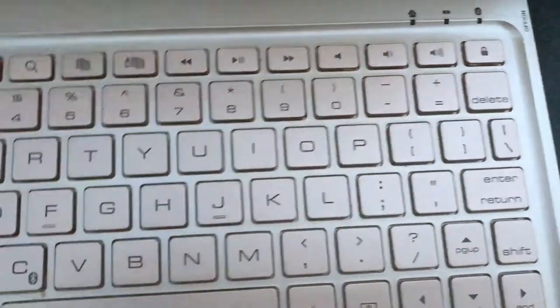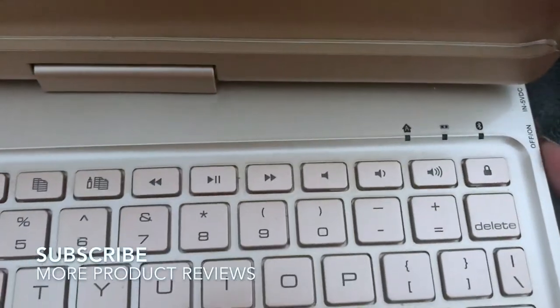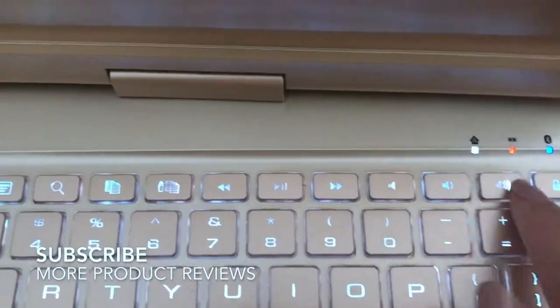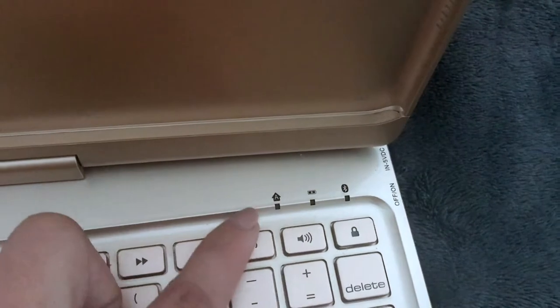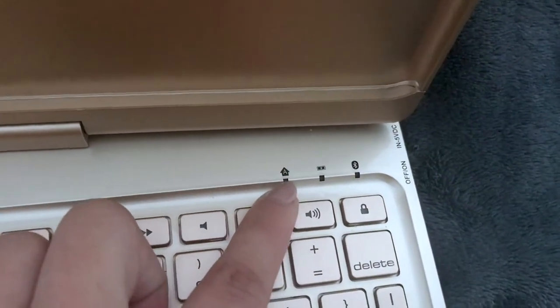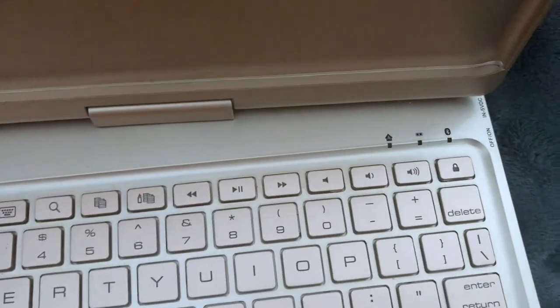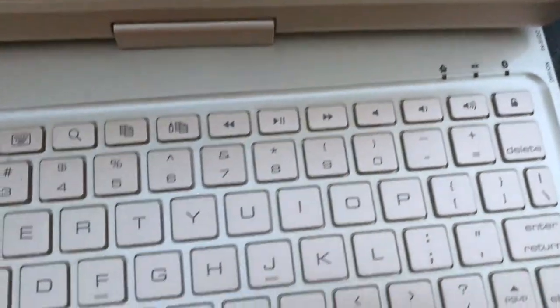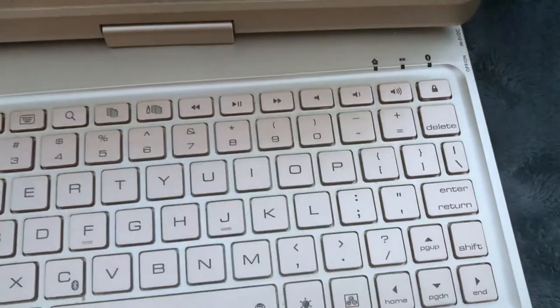You've got all of the commands that you need. Right here you have little lights. I'm going to go ahead and turn it on so you can see some of these lights. I flip it on and all the lights come on — your battery, Bluetooth, and all caps. So you do have a caps lock here. It's not connected to my Bluetooth right now, so that's why that light would normally come on when I hit that.